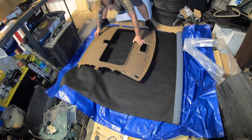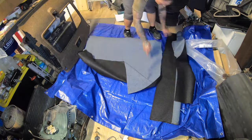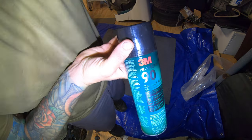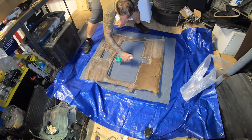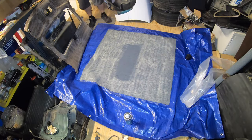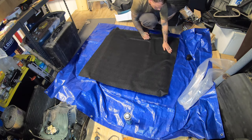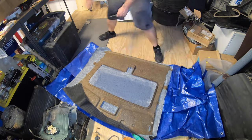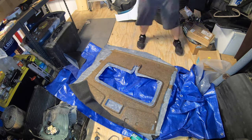I used the headliner to get a general idea of the size of fabric I needed, laid it down, and then used some 3M 90 contact adhesive. The 3M 90 is about the only thing you should use for a headliner — it withstands a lot of heat and has a great amount of hold as long as you apply it right. You apply it to one part and then to the other part, wait for it to kind of dry a little bit, and then as soon as you press the parts together they stick pretty good. With it just laying on itself it doesn't really stick — you have to press it together.